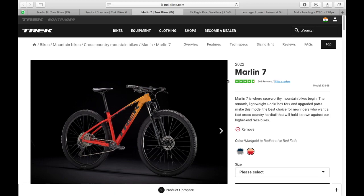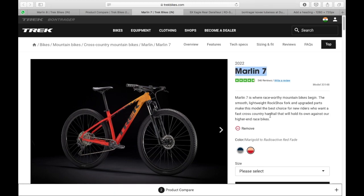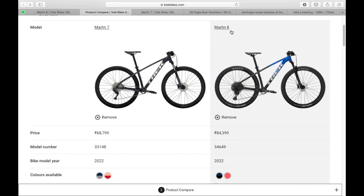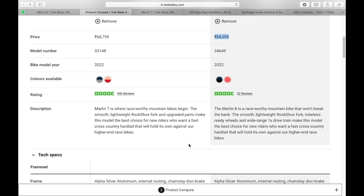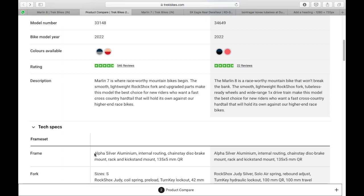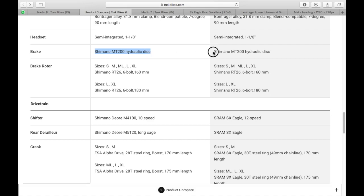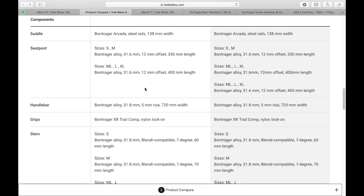Before concluding, it would be unfair not to compare the Marlin 8 to the Marlin 7, which costs about 15,000 rupees less. Things that are the same across both bikes: the Alpha Silver aluminium frame, quick release front and rear, the Bontrager Covey double-walled rims, Shimano MT200 hydraulic disc brakes, the Shimano RT26 six-bolt 160mm disc rotors, and Bontrager components including the Arvada saddle, seatpost, and handlebars.